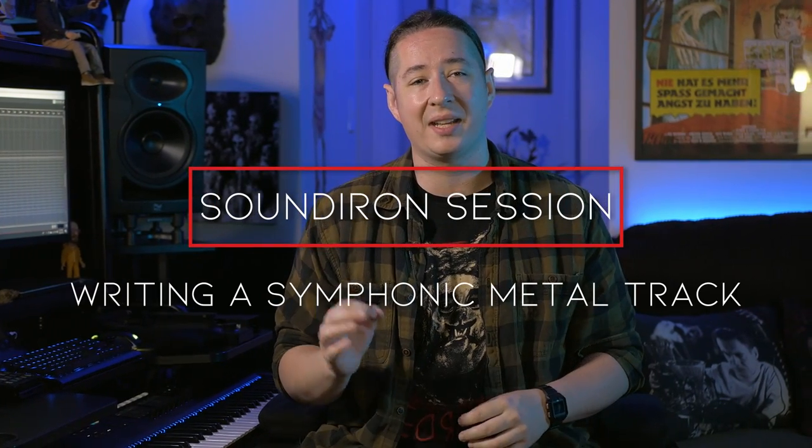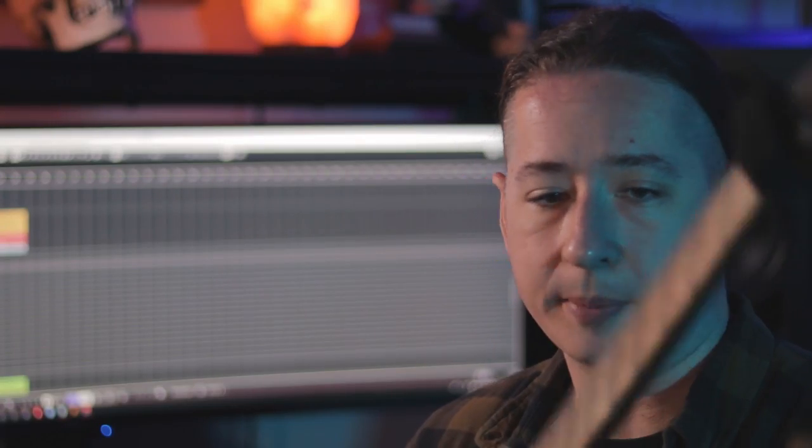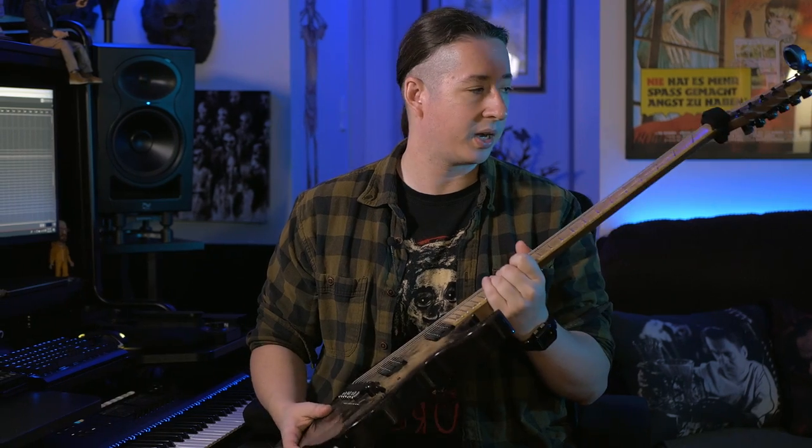Hey, what's up everybody, this is Craig Peters here from Sound Iron. On today's Sound Iron Session, it's a special one for me because we're mixing two of my favorite musical elements: orchestral music and metal. I'm predominantly a guitar player, not a keyboard player, so it's kind of cool to show you guys how I work doing more metal-based stuff while incorporating orchestral elements. For guitar nerds, I'm using a Kiesel Aries seven-string — a totally custom guitar with Guitar Memory pickups — my main writing workhorse. Let's go ahead and check out the track.